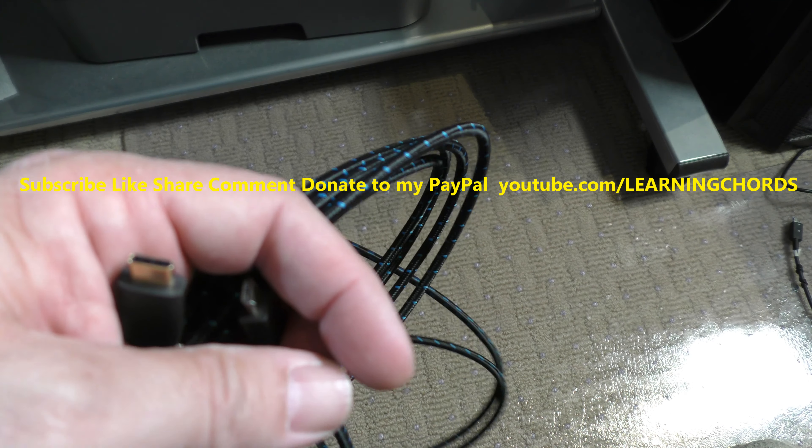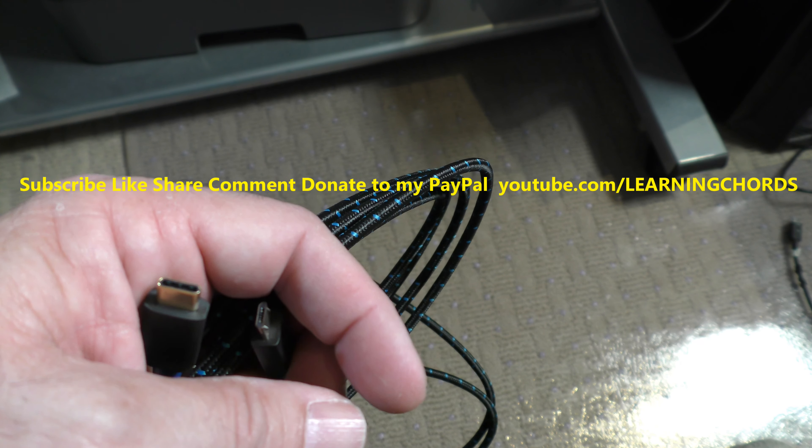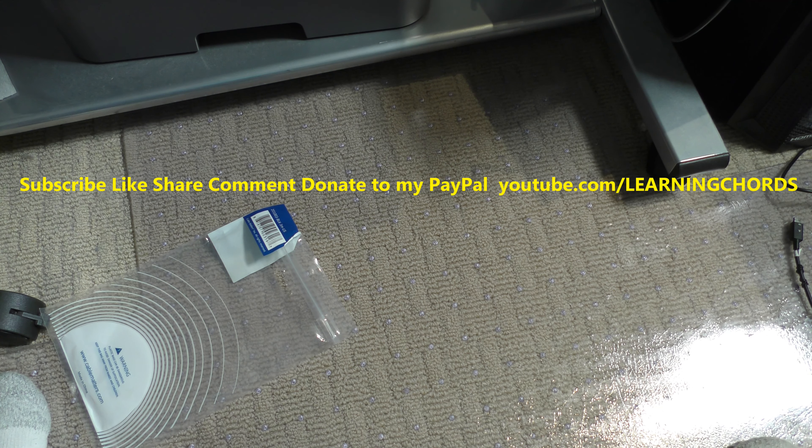If you like my videos, thumbs up, subscribe, like, share, comment if you want to support me. Ask for my PayPal info.